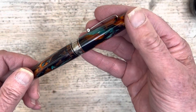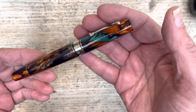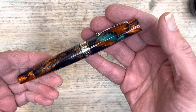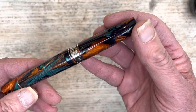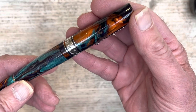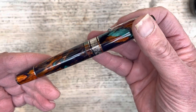Bohemian Twilight sounds like a bit of a mash-up between Freddie Mercury and Nietzsche, and the result is fascinating. We've got a swirl of colours here — browns, very dark blacks, turquoises, blues, oranges — and it's quite an amazing looking pen.